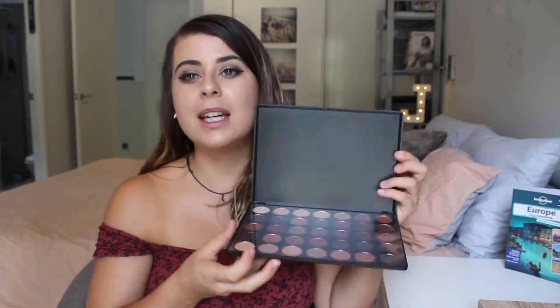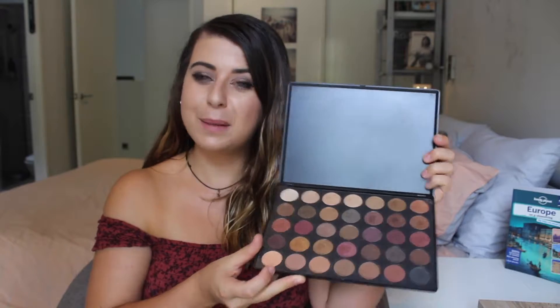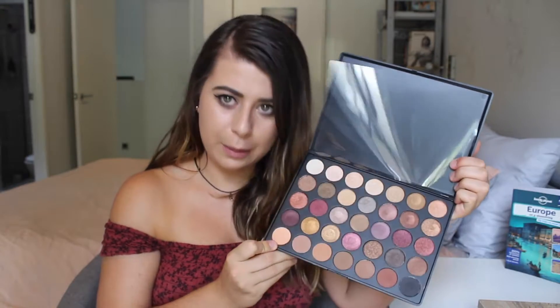I've never done one of these so I'm not really sure how it's going to work out, but I just thought it would give you guys an idea of what kind of colors and quality you're buying if you're thinking of getting one. This is the palette with the plastic still on it. Sorry if you can hear my fan — it's a really hot day. It doesn't have a mirror, but I don't use eyeshadow mirrors anyway.